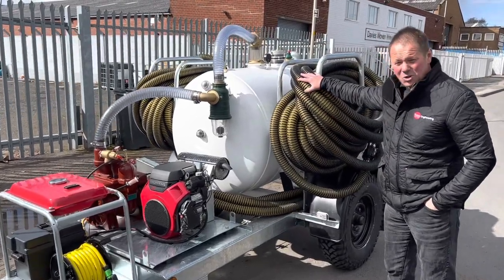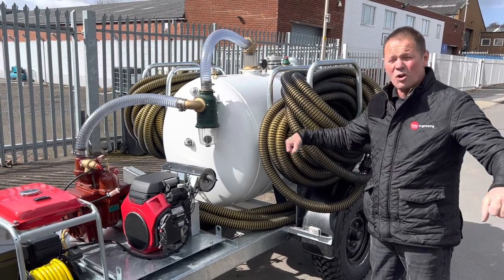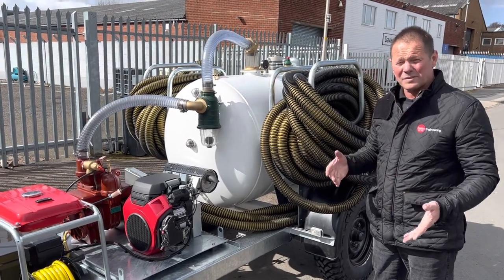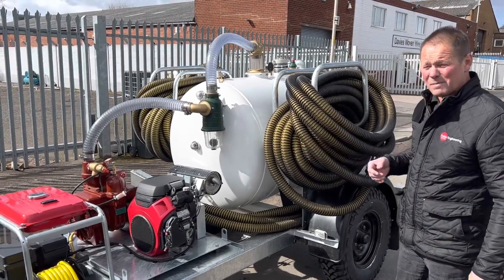The hose comes in 50 metre coils, and we've got quick release connectors so we can extend or reduce the hose to whatever size we need for the application of the day. Total length on this job is 75 metres.